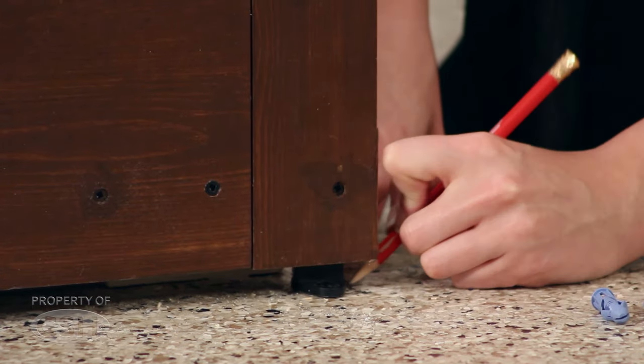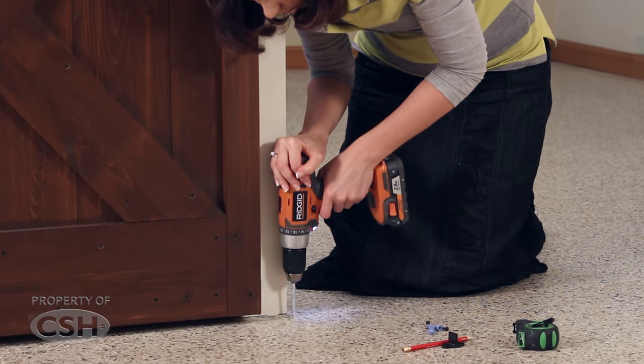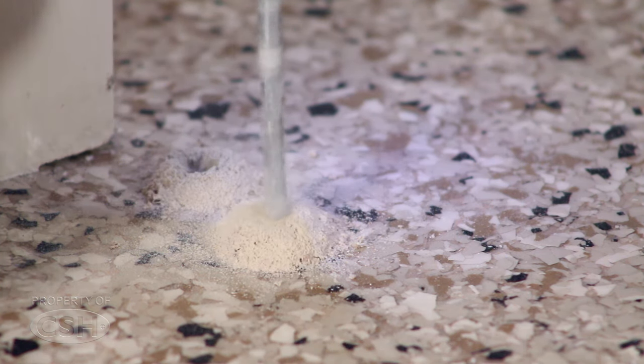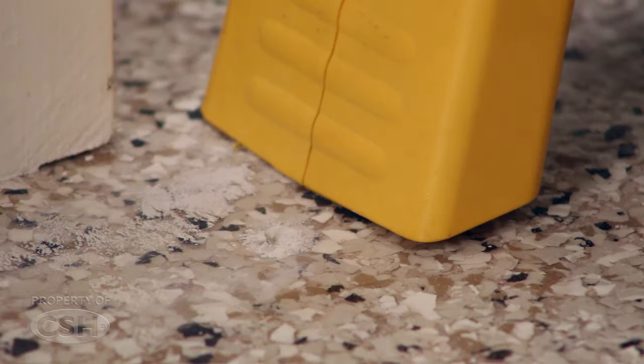Mark the position on the floor for the floor guide. The guide should be hidden under the door and in contact with the door in the fully closed and fully opened positions. Secure the floor guide to the floor. For cement floor applications, pre-drill a quarter inch hole, install a plastic insert, and screw the floor guide to the floor.